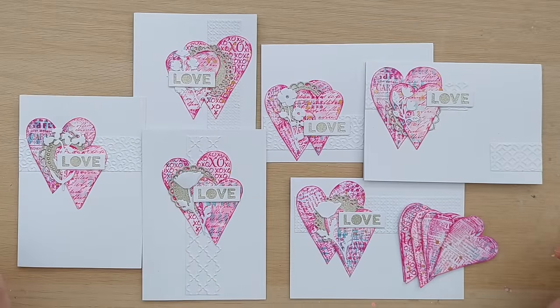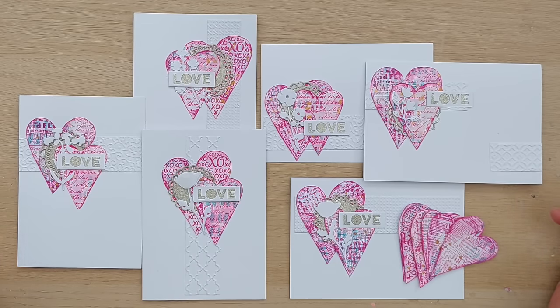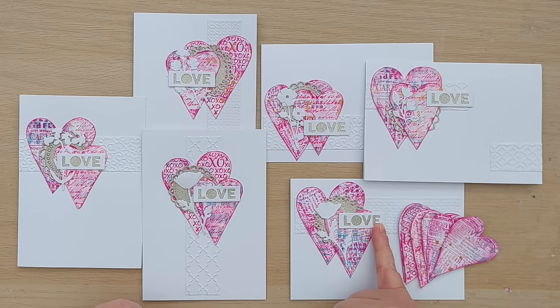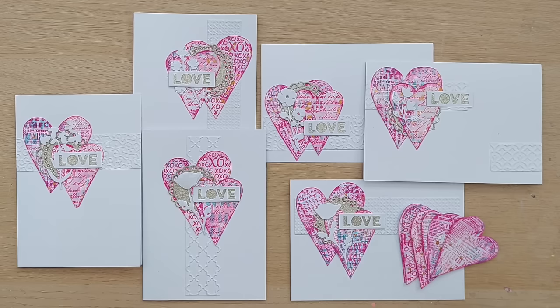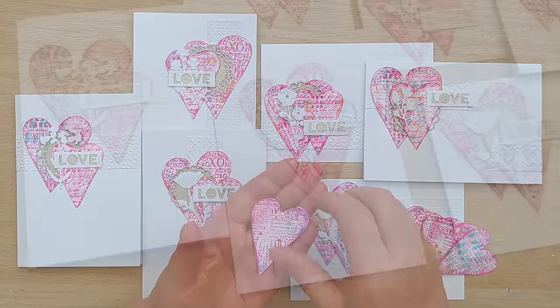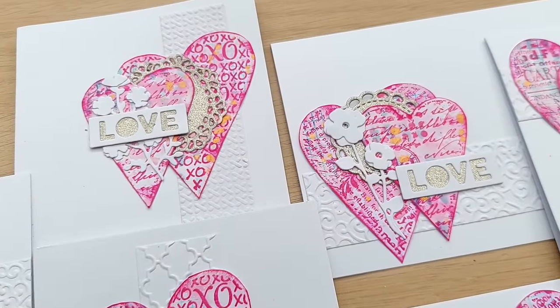There you have six bright, bold mixed media cards and some extra hearts, all made from white paper scraps. I also used white paper scraps for the embossed panels, the 'love' die cuts, and the flowers — so all in all a really good white paper scrap session. I hope you've enjoyed the video and it's given you more ideas for your own white paper scraps. Even if you haven't got these heart stamps, you can always stamp a pattern and cut any heart shape with scissors — you really don't need the same tools or supplies. Thanks for watching and I'll see you very soon, bye for now.